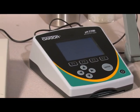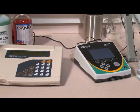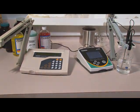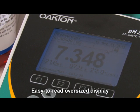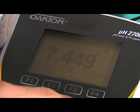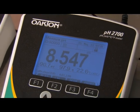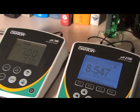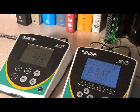Because lab space is at a premium, we have reduced the footprint of the 2700 meters so they take up less space — 40% less than other meters. Plus, the increased size of the display lets you view readings from nearly anywhere in the lab. Backlighting helps you view the display under all types of lighting conditions. See the dramatic difference when comparing the backlit display of the 2700 model to the non-backlit display of the basic 700 model. Turn backlighting on or off as needed.